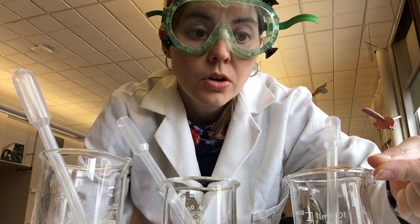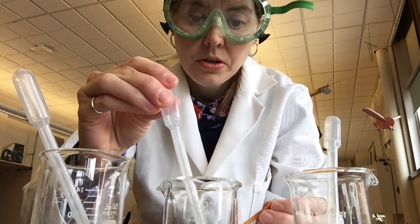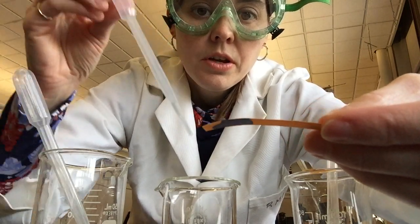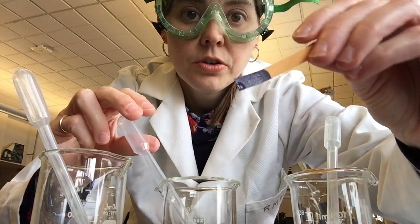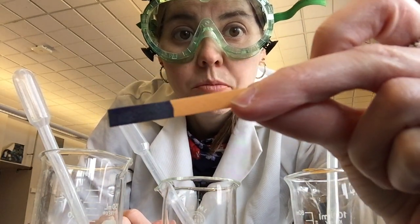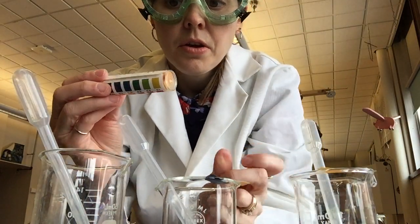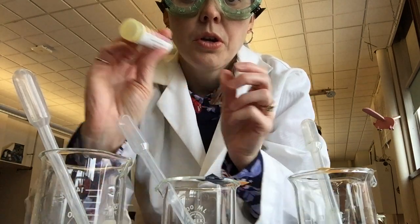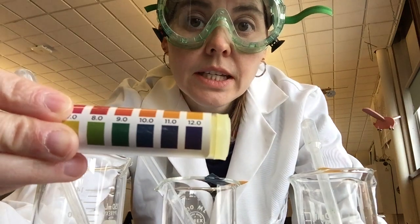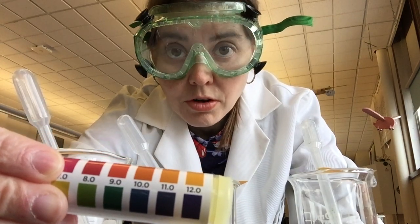The one in the middle — I'll add a couple of drops. This one turned a bright blue. You can see it's a nice bright blue, a very dark color. On my scale, blue corresponds to 10, 11, or 12, so that's a very strong base. Indeed, that one is sodium hydroxide, which is a very strong base.